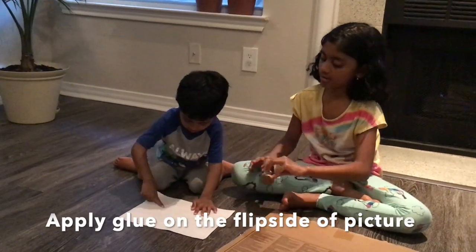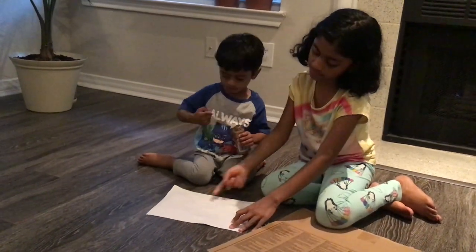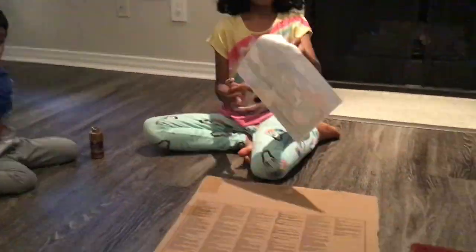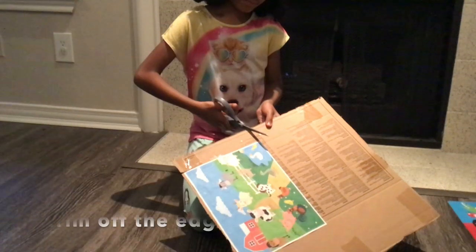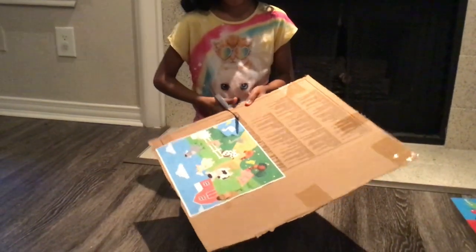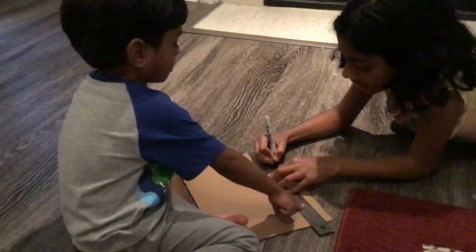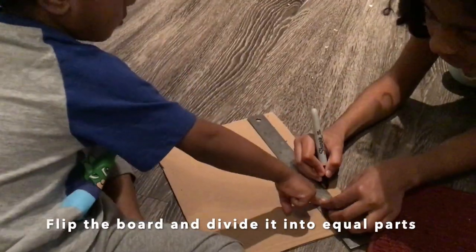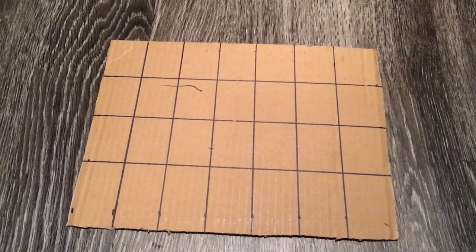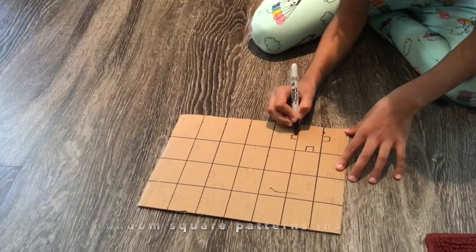If you're new to my channel, please subscribe. We'll see you next time. Bye.